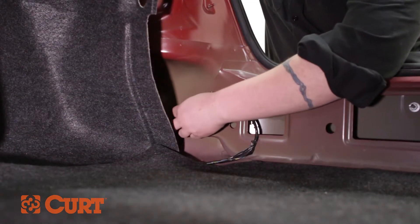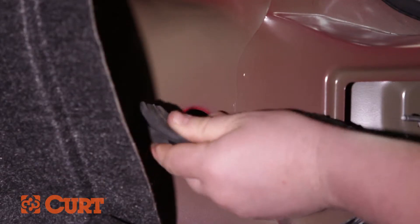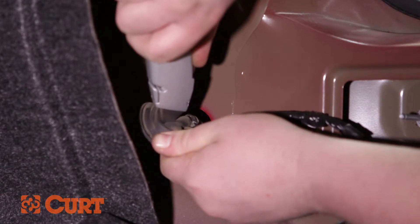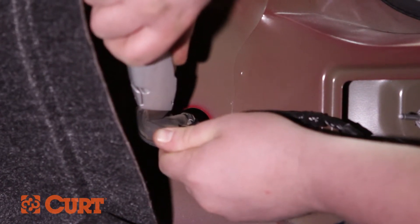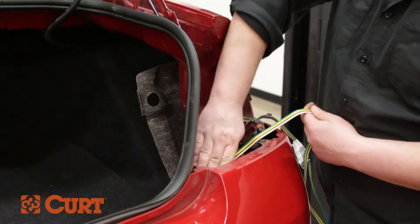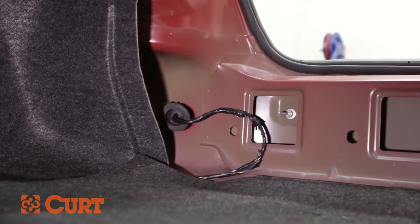Remove the rubber grommet from behind the tail light housing. Using a utility knife, make a small slit so that the 4-flat connector can pass through. Route the 4-flat connector through the grommet into the trunk area and reseat the grommet.